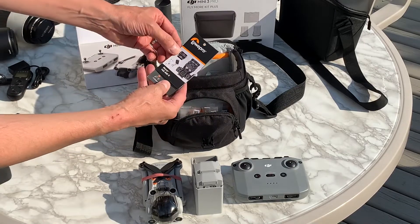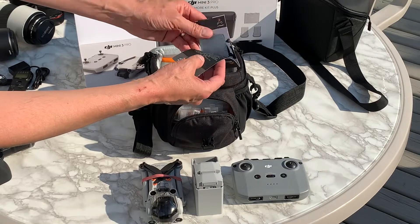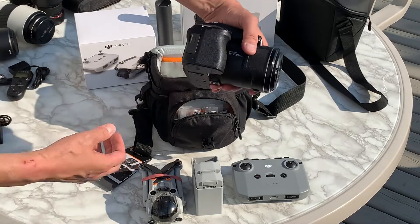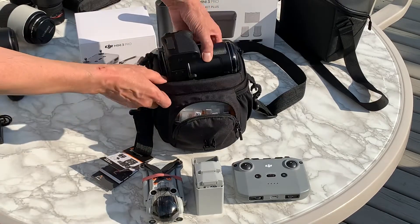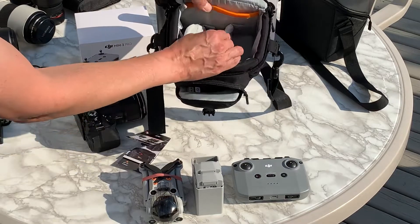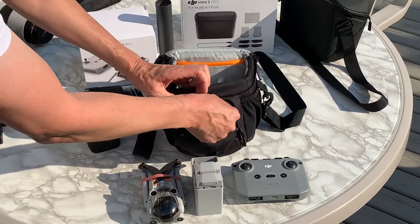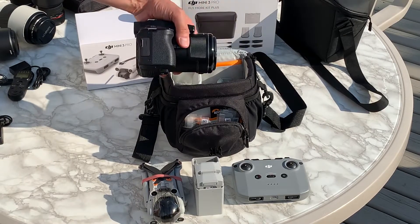It is the Lowepro Nova 140 AW2. I bought this one a little while ago for my Nikon P950 — it's one of those point-and-shoot cameras but a fairly big one. This fits in here really nicely. It has removable dividers with Velcro, so a very similar layout, except this one actually has a lot of padding.